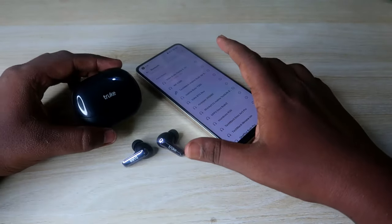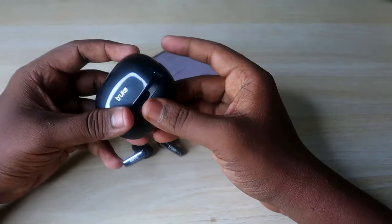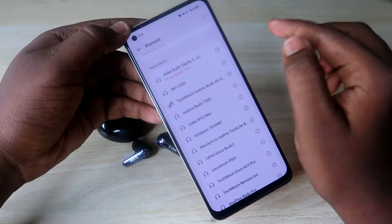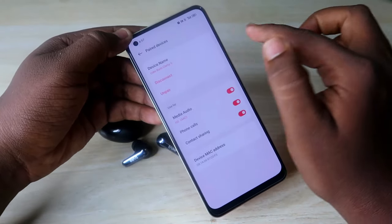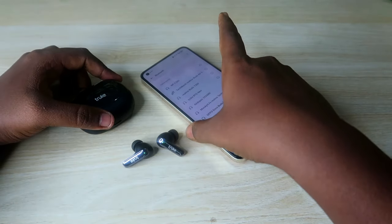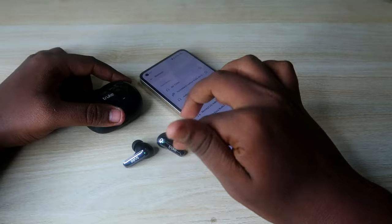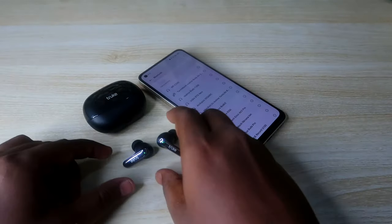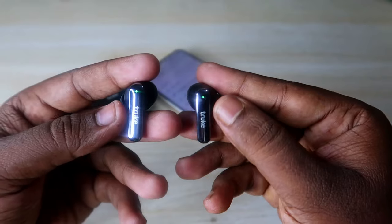To do the reset process, first if you have already connected these earbuds to your smartphone, go to the Bluetooth settings and click on the 'i' button, then click on the 'Unpair' option. If you are connected to multiple smartphones, unpair the earbuds from all previously connected smartphones.